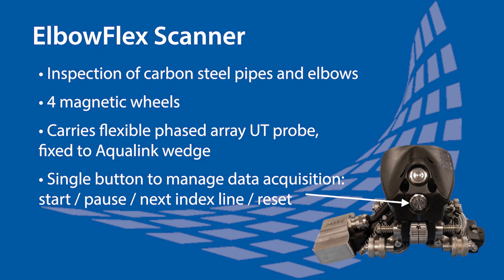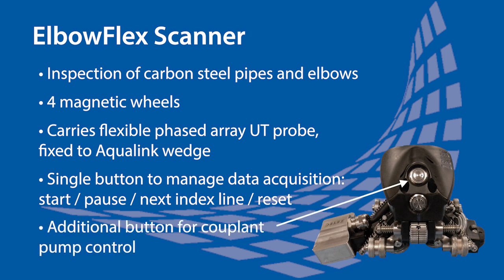The data acquisition is completely managed from a single button that can start and pause the scan, index the scan over, and even reset the encoders. A second button is used to control the couplant pump, making the complete acquisition process controllable from the scanner.